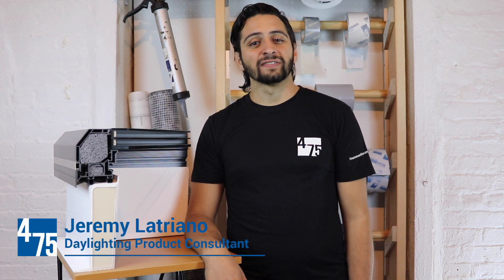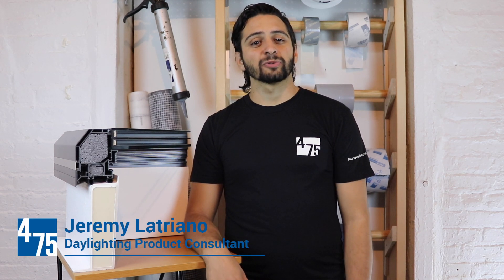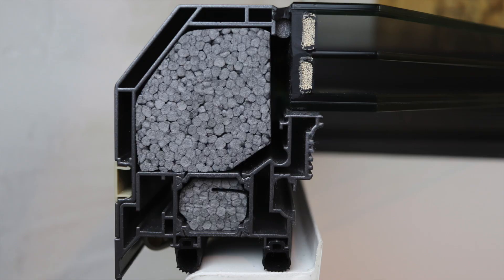Hi, this is Jeremy with 475's Daylighting Department, and we are very excited to present a brand new design for our most popular flat roof skylight, the Next Generation LAMLUX FE.